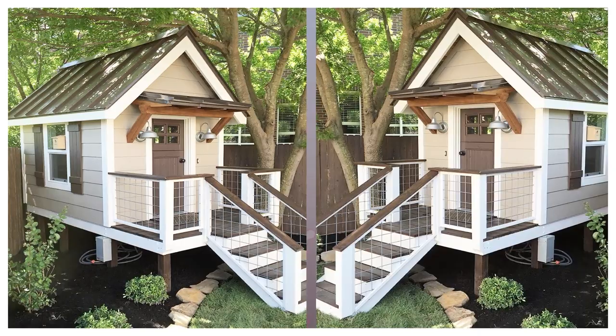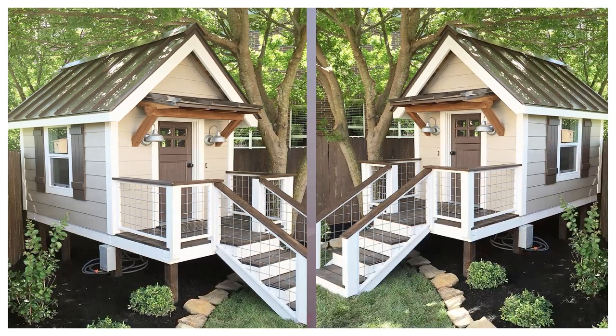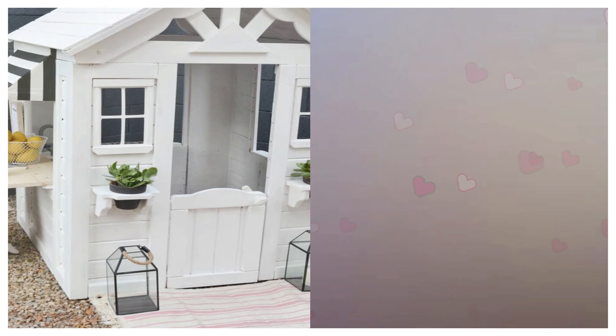11. Juice Bar DIY Playhouse. Mandy Roberson transformed a store-bought playhouse into a Palm Beach inspired juice bar. This playhouse idea is very nice and elegant.